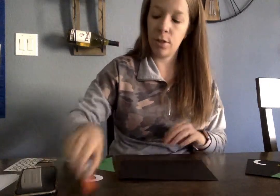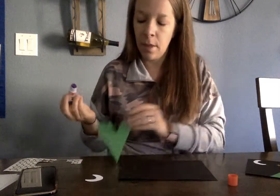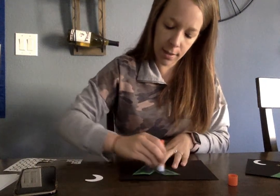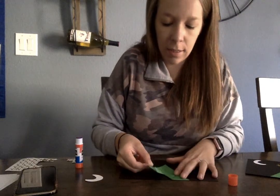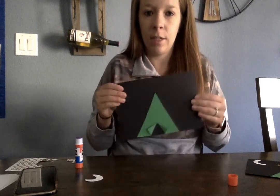The first thing we're going to do is get our glue. We're going to put it on the back of the green tent and we're going to stick it onto the bottom. There's our tent.